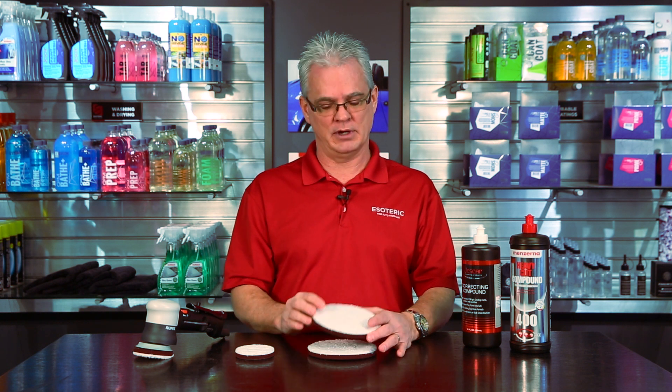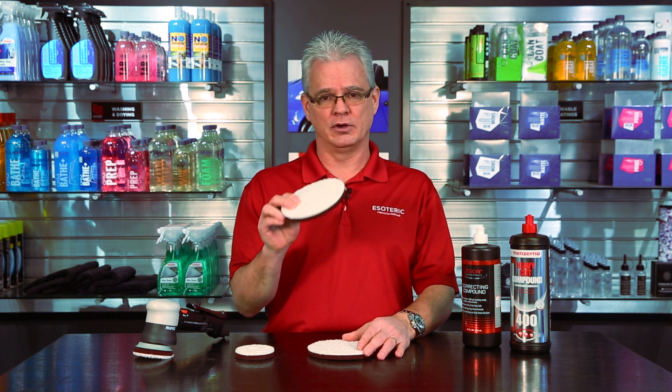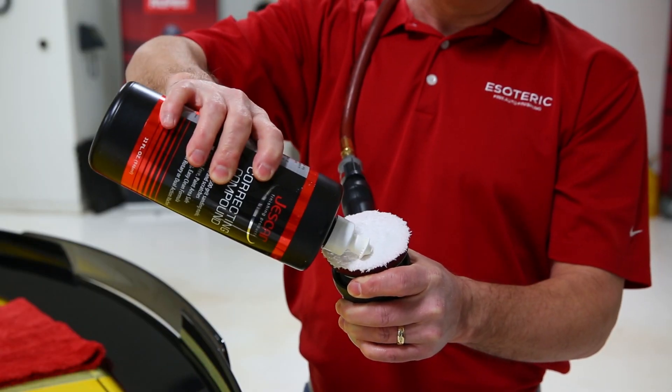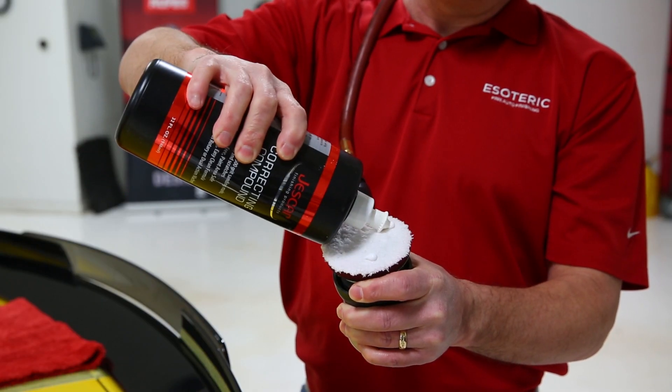There's no need to do anything more than a two-step process if you're doing it right. With the microfiber cutting discs, you're going to team this up with a good compound, something like the Jeskar compound or the Minzerna.